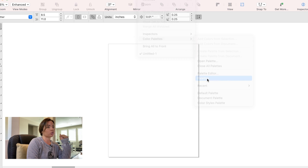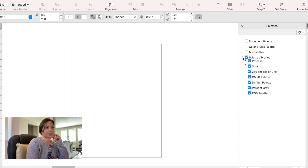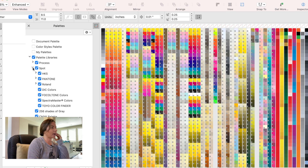So in Corel Draw, it's actually easier than any of the other programs to add the Rollin VersaWorks palette. If you don't have anything expanded, you want to expand the palette library — just click that little carrot there so it expands. Then click the one that says Spots, because we're going to add a spot color.